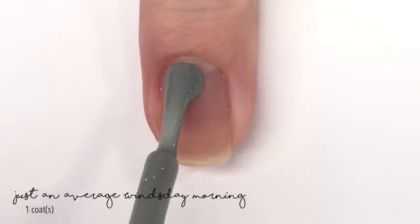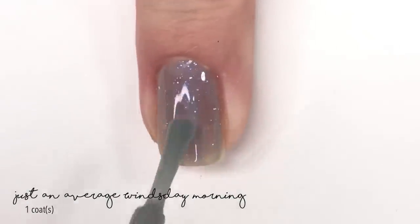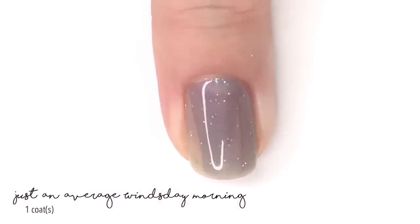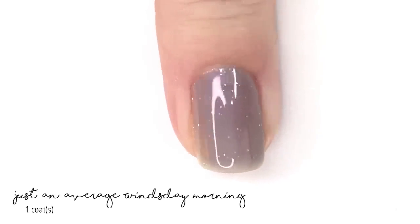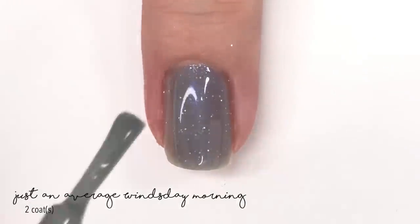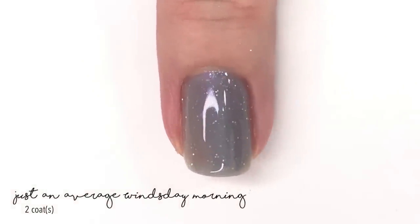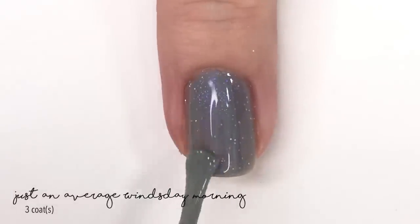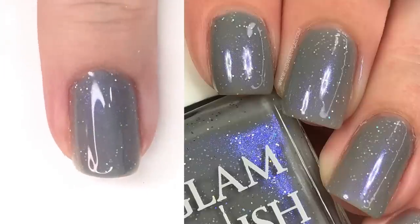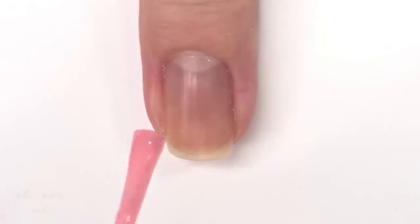Now here we have Just An Average Wednesday Morning, which is definitely what I would call an Eeyore shade — a blue-gray with a gray base. This one has an electric blue shimmer in it that looks amazing and you totally get the whole Eeyore feel. Here is our second coat, which gets you close but not completely covered, so we need a third coat. Here is our third and final coat, which brings us to full coverage — three coats. This polish is super fun and very Eeyore-like.